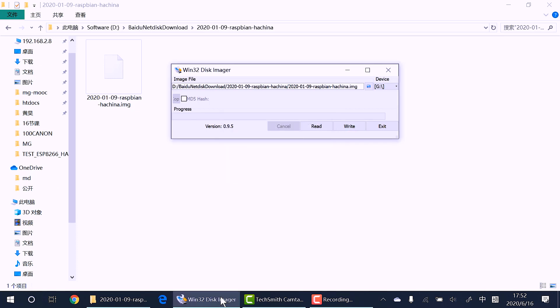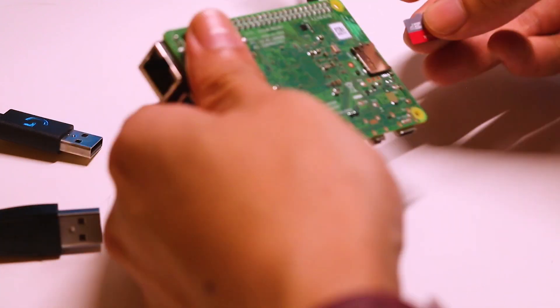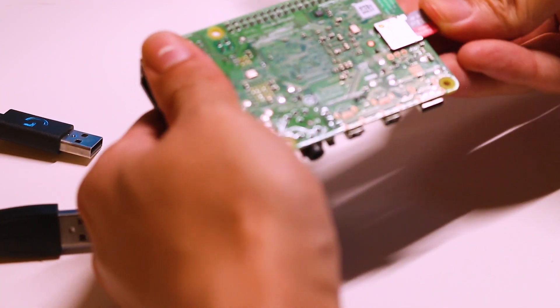First, we need to download a Raspberry Pi OS with Home Assistant built-in, so we don't need to install Home Assistant later, and burn the image to an SD card. After that, we need to plug in the mouse, keyboard, and SD card to the Raspberry Pi.